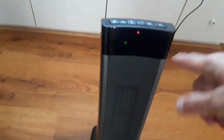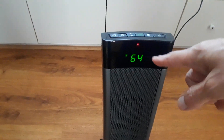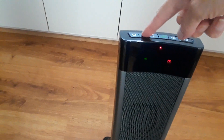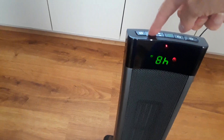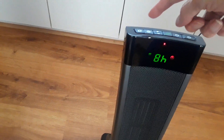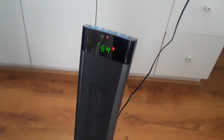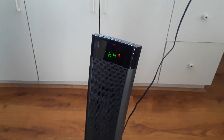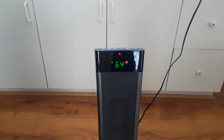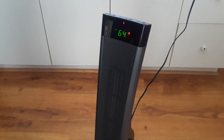It tells you what the temperature in the room is. It's 64 degrees in here right now, so I put it on 70. Then you've got your timer — you set how many hours you want it to run. The last button is the oscillating function to make it turn back and forth. It worked really good last night. I usually run it about a half hour every hour, and it goes back and forth nicely.